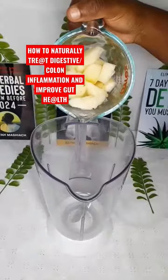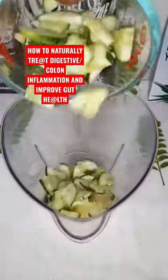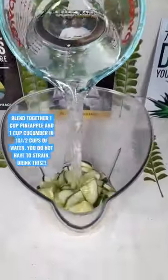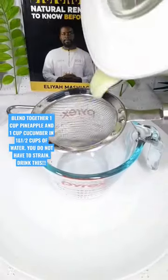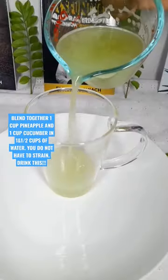If you want to reduce digestive inflammation and improve your gut health, make this juice. Blend together one cup of pineapple and one cup of cucumber in one and a half cups of water. You do not have to strain. Drink this.